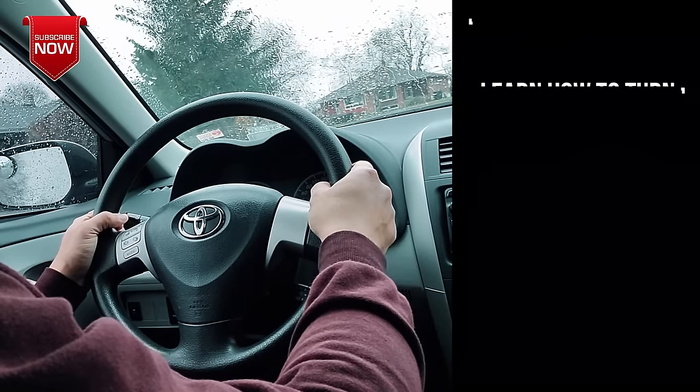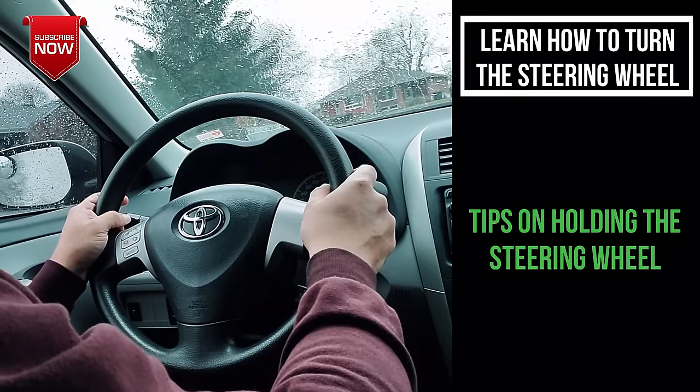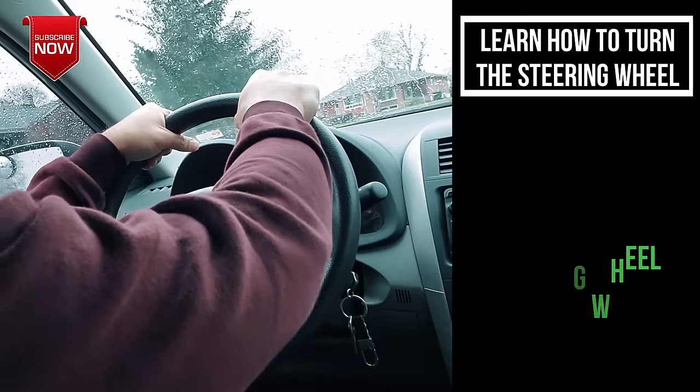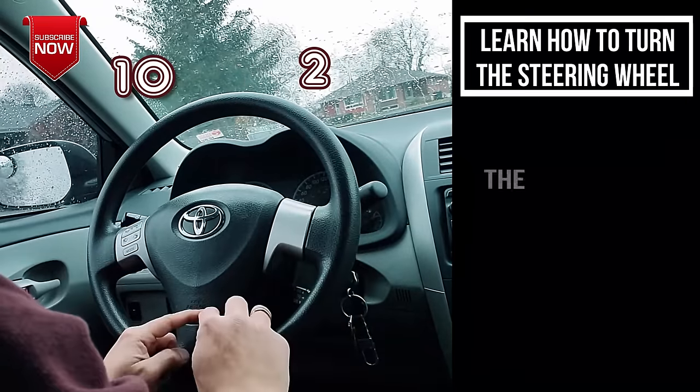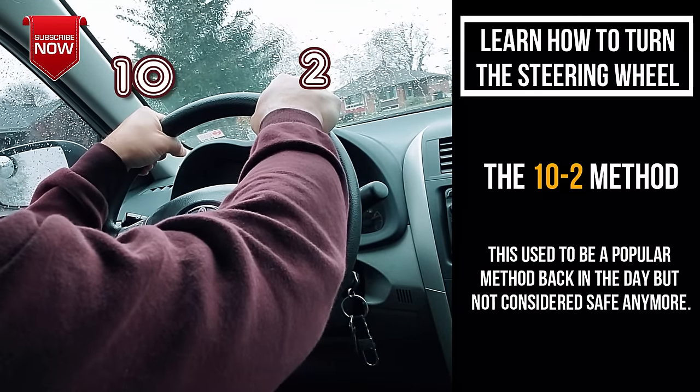Before I tell you how to turn the steering wheel, let me tell you how to hold it. There are different ways people hold a steering wheel. The first method is 10-2 — you pretend this is a clock and put your hand in the 10 position and the 2 position and drive like that.